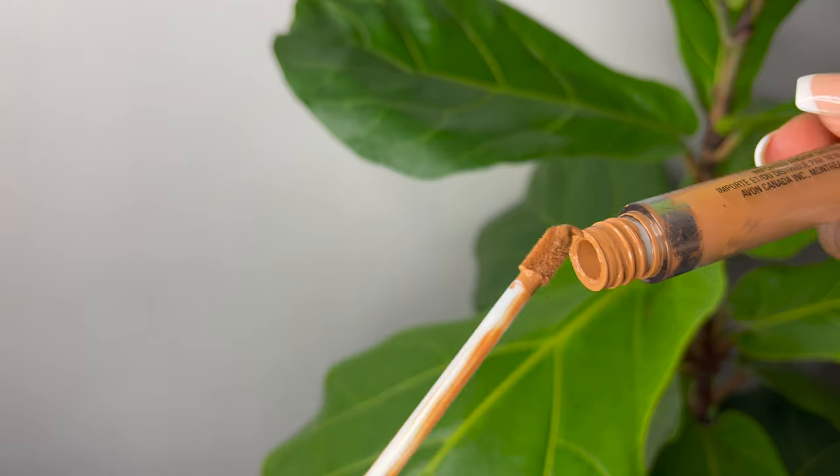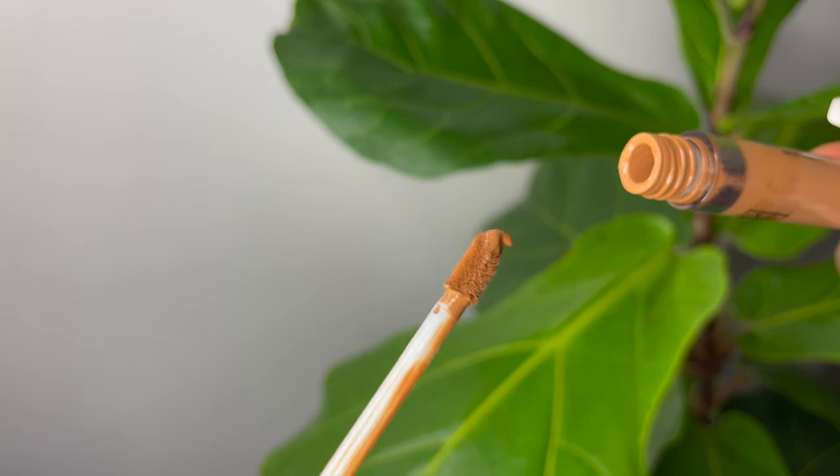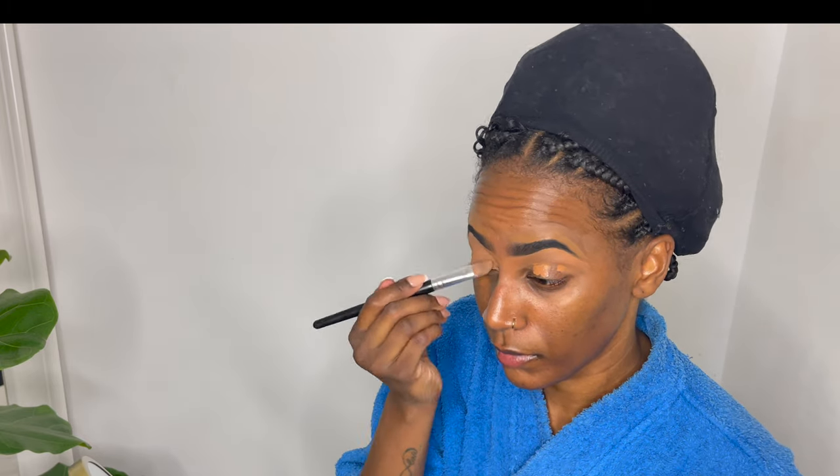Hi beautiful people, welcome back to my channel. In this video we'll be doing a full soft glam makeup look. We're going to keep this short, sweet, and to the point — a beautiful look that I wore to go to a party a few weeks ago here in Holland.